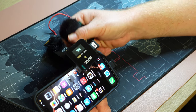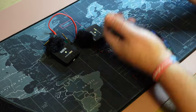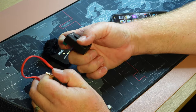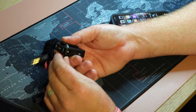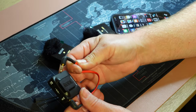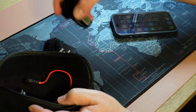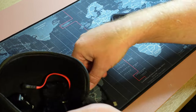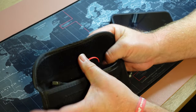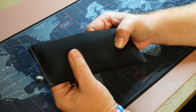The Rode Wireless Go 2 helps cut down ambient noise — cruise music, loud crowds, crackling — and picks up your voice more than anything else. It's fairly new to my phone workflow; I've used it more on my camera. I do recommend it: if you're serious about creating content or capturing memories and you want good audio, the Rode Wireless Go 2 is worth it, even though it is pricey.